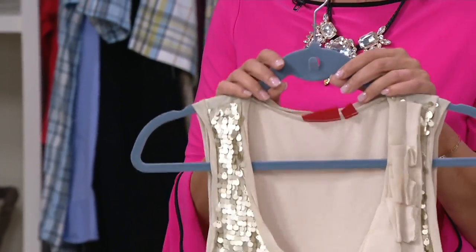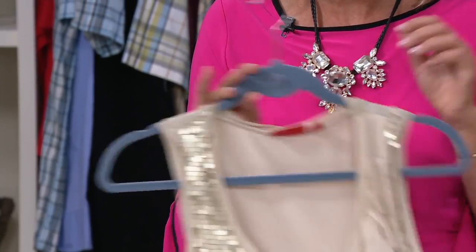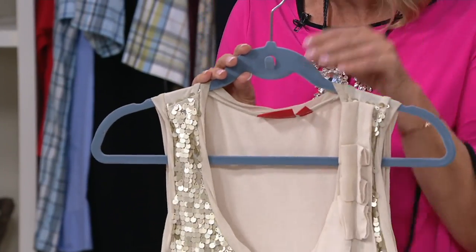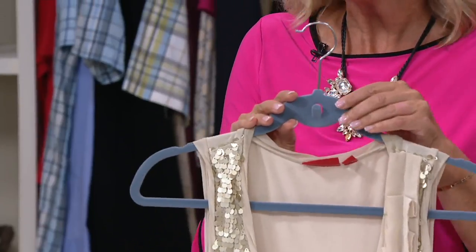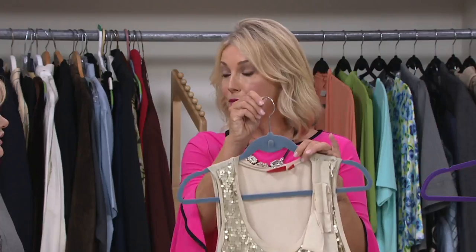This is a huge deal. This is clutter free. What really sets them apart is the quality. You're going to feel it right away with the flocking — it's non-slip and also color-fast, which means you can hang dry your items on these hangers. Normally you can't do that. The hook swivels 360 degrees, so if you want to put it over a door, perfect for that.